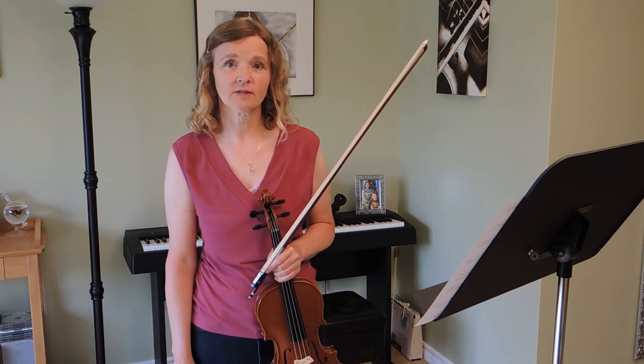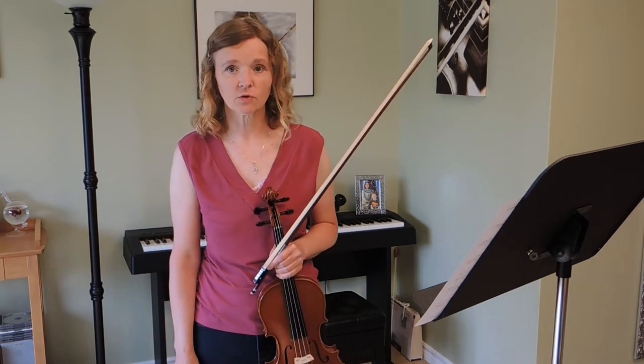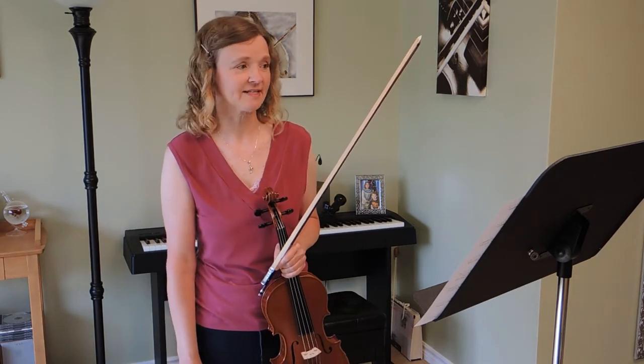I wanted to make a quick video to help you learn the Souvenir de Sarasate by William Podstock — just a few practice tips and suggestions for some of the tricky bits. We won't be doing every single measure in the whole piece.